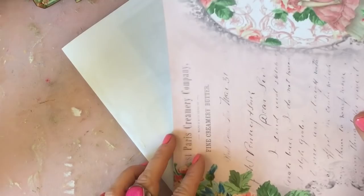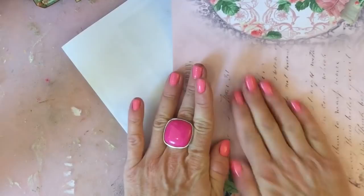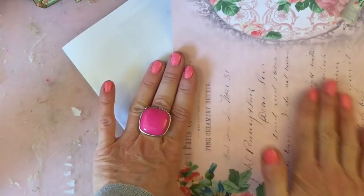It's a bit of a squash here on my table because I've got my camera set up, balanced as usual — let me just check that I am in frame.